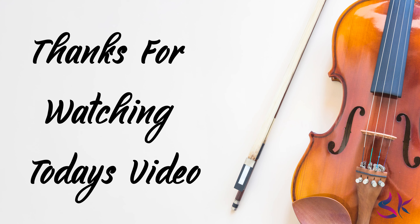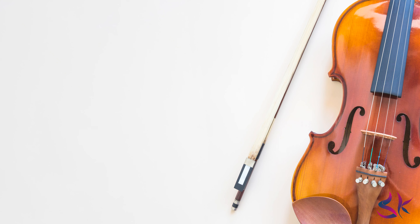Thanks for watching and we'll see you in the next video very soon. Till then you can watch the rest of the videos which are going to appear right now here on the screen. Enjoy! Bye!